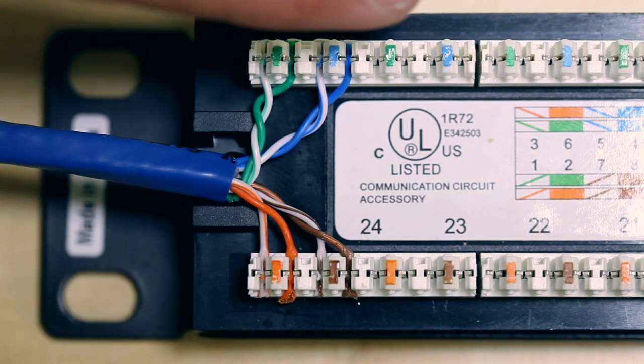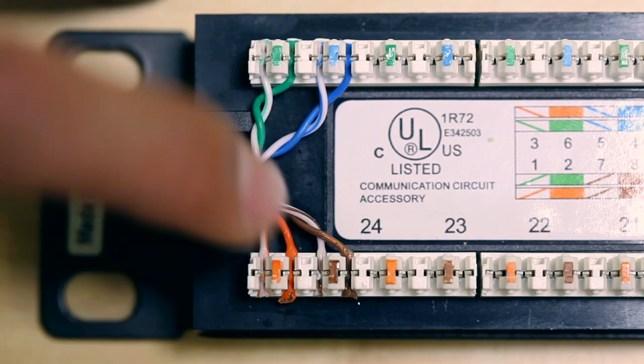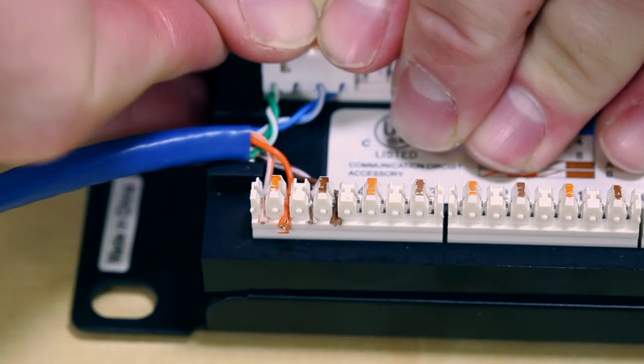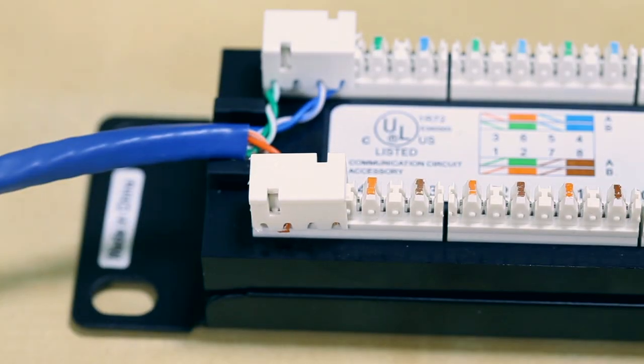After punching down the cables, this is how your connections should look — nice and clean. Once you are done, go ahead and put the relief clips onto the patch panel. This will prevent the wires from slipping out if they get tugged by accident. And there you go — you have your connection for your patch panel.